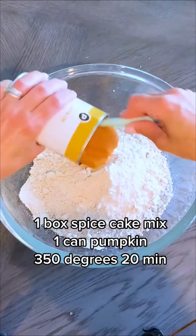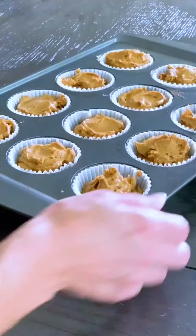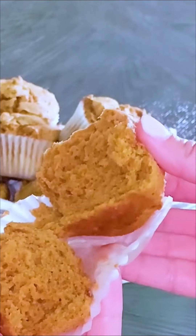Two ingredients in less than half an hour — pumpkin muffins. If you could have seen my kids devour this batch of muffins in less than 48 hours, you would have already run to the store for these two ingredients. They're so good. They are light, tender, moist, delicious — the perfect bite of fall. These literally melt in your mouth.